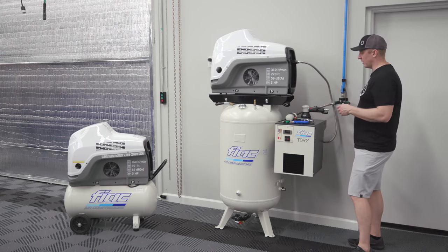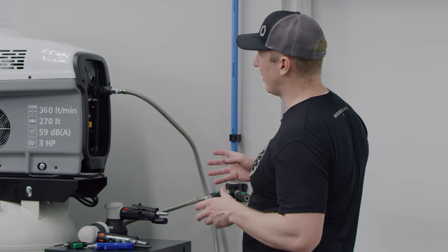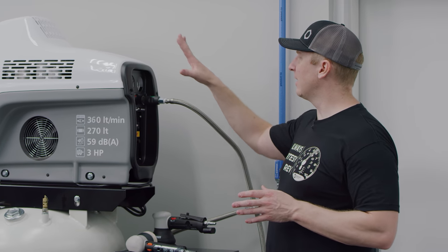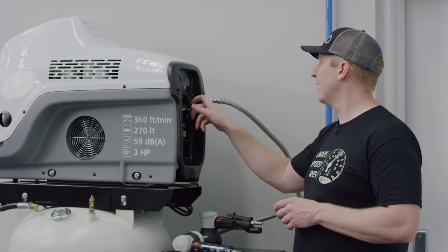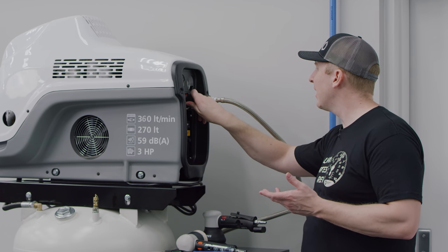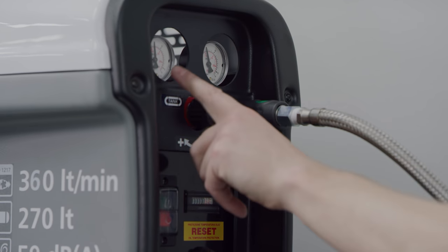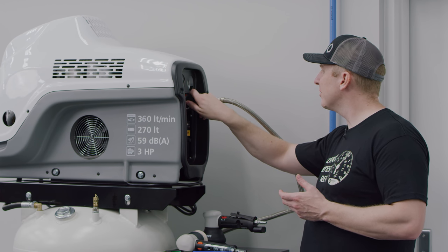I'm not using my Prevost regulator on the side this time — I made this system simpler than my Jenny system next door. I'm utilizing the onboard built-in regulator right on the side, with a tank gauge and a line gauge. Right now it's at about 105 PSI and I can air that down to bring my line output to about 90 PSI.